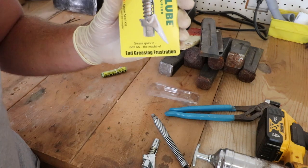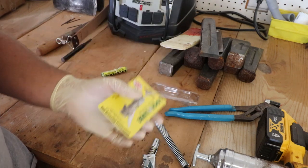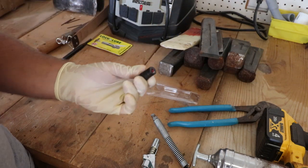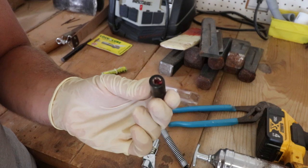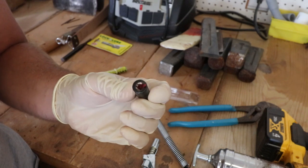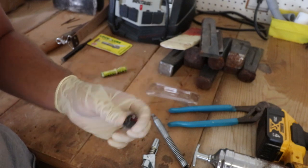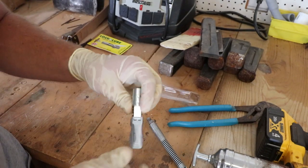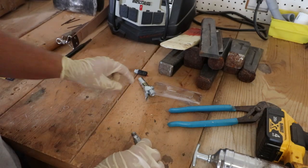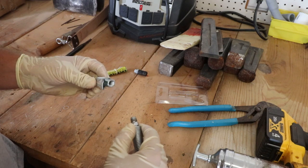Their motto is 'end greasing frustration.' My DeWalt is a couple hundred dollars, and even though it's expensive, I have no trouble getting the connector onto grease fittings — but taking it off is a bear. You've got to yank on it sometimes. Hopefully this Lock and Lube will be a whole lot easier, especially on those grease zerts that are hard to reach. The instructions don't mention Teflon tape, so we'll try it without.